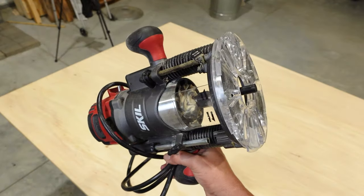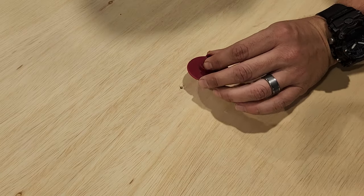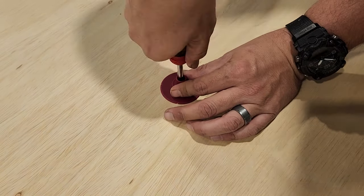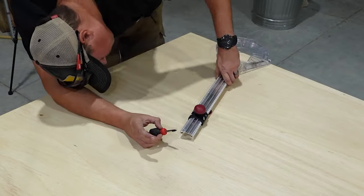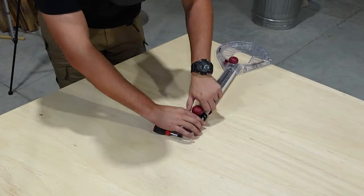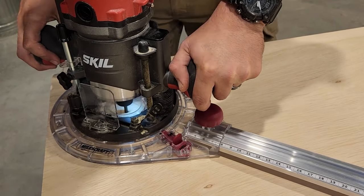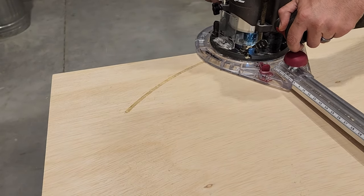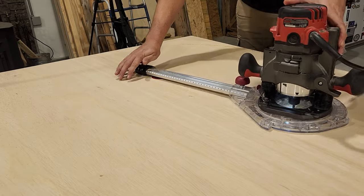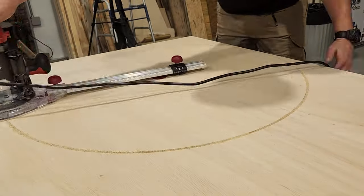First thing we need to do is cut out the circles for our shelves and we're going to be doing that with a circle cutting jig for our router. We'll measure and mark out the center of our circle, install our jig, and then we'll start cutting at a depth of about a quarter inch at a time until we get all the way through the plywood.